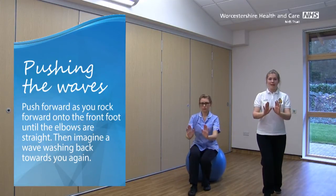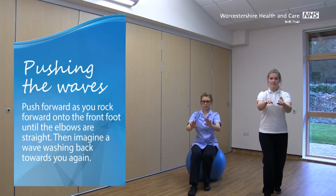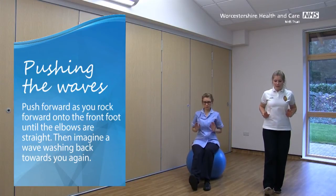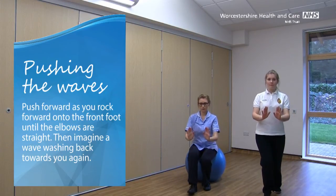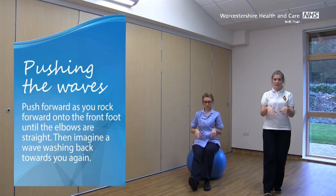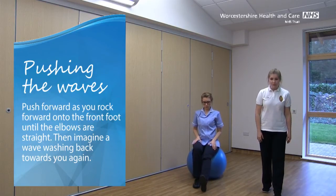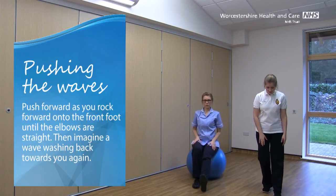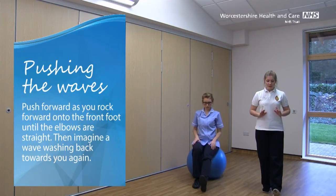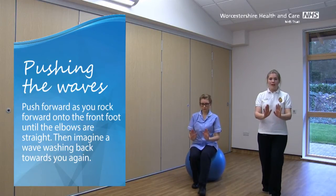Keep that back foot firmly on the floor. Last one on this side. Switch those legs over — right foot forward, left foot back, left knee bent, and toes on that right foot up in front. Again, palms just in front of our tummies, and we're pushing that imaginary wave away.